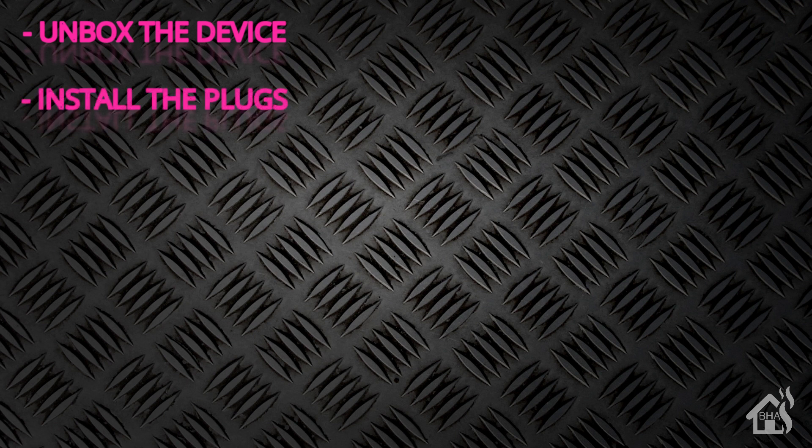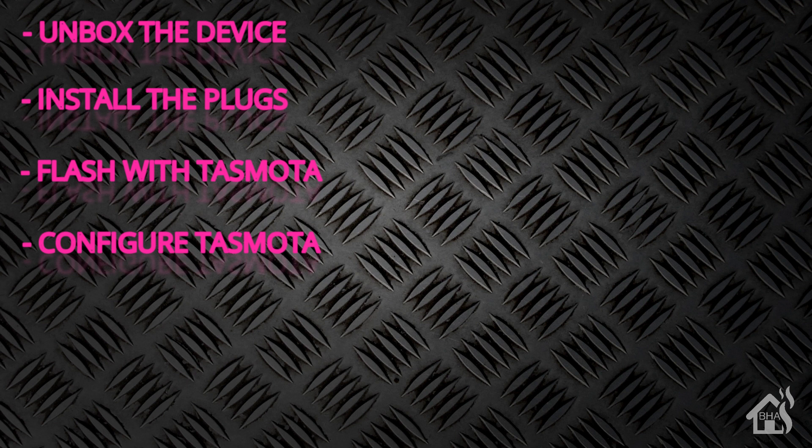Let's do a quick run through of everything we're gonna cover in this video. For starters we'll do a recap of unboxing the device. Then we're gonna install the plugs in my wall in the living room. Once installed, we're going to attempt to flash with Tasmota custom firmware using Tuya Convert. If everything goes well we'll configure Tasmota, add it into Home Assistant, and I'll show you what that looks like in action.